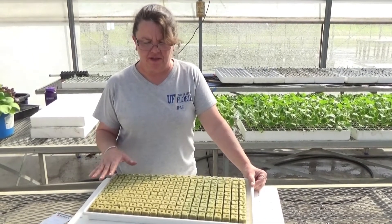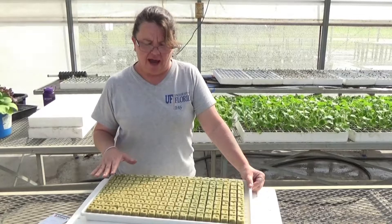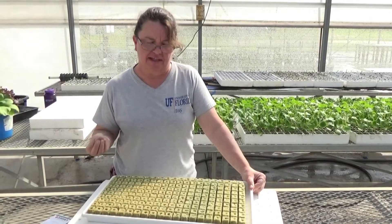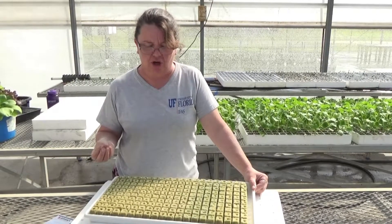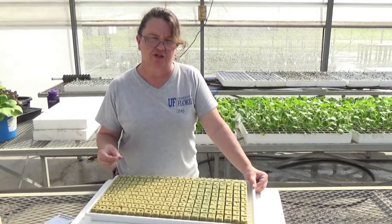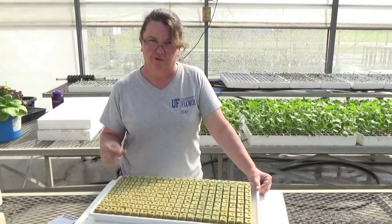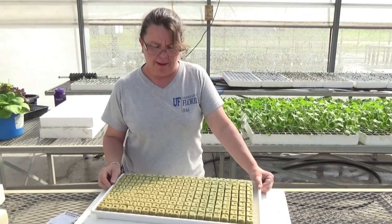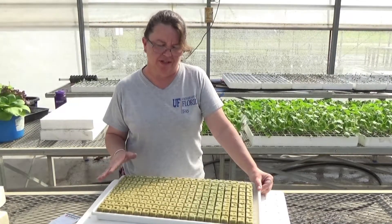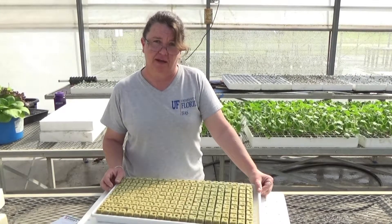Initially after sowing my seeds into my rockwool cubes, I just use fresh water to settle them into the cube. I don't start with nutrient solution because the seed contains the energy it needs to germinate in that seed coat. Once I'm past my cotyledon stage — which is my first true leaves — then I'll introduce nutrient solution to my seedlings so they don't stall before they develop their first true leaf. It takes roughly 14 to 21 days before they have enough root on them to move into the NFT system.